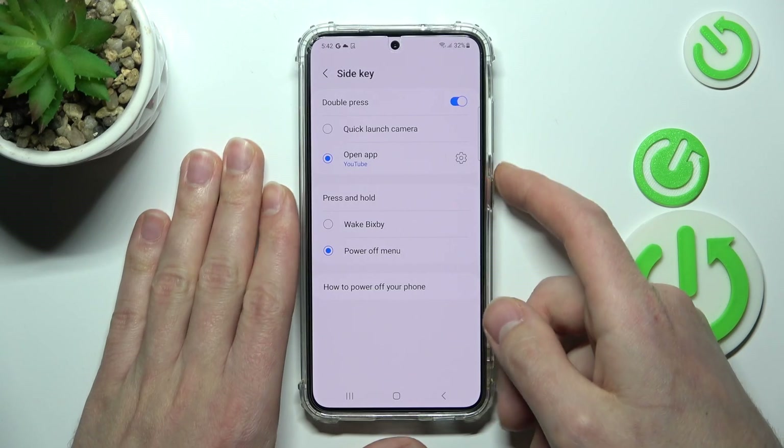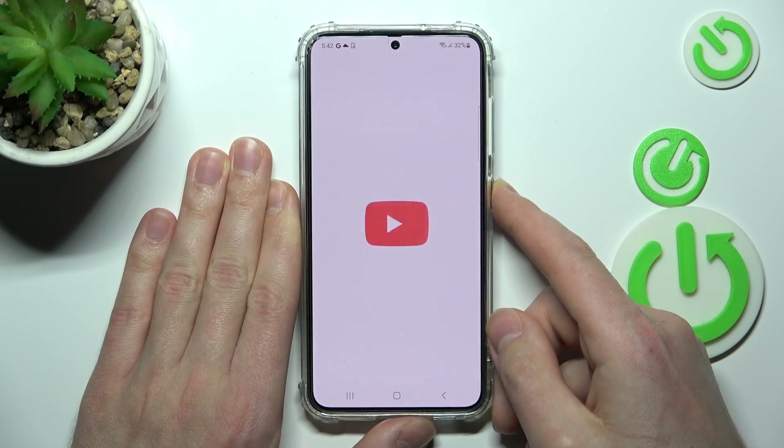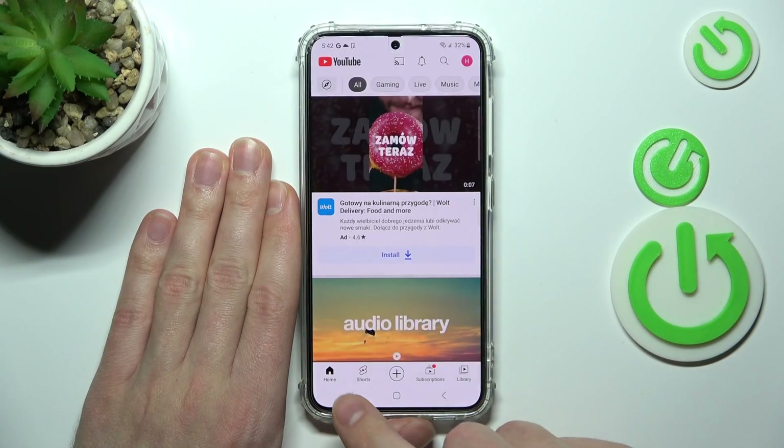Now let's test this option. Double press the Power Key on the right side. And as you can see, YouTube is open.